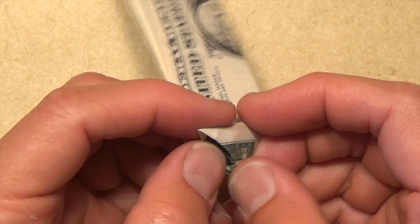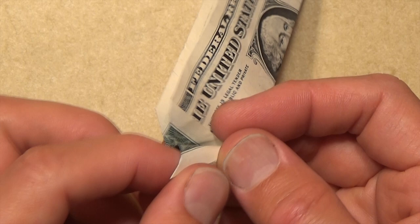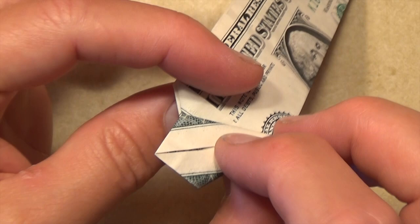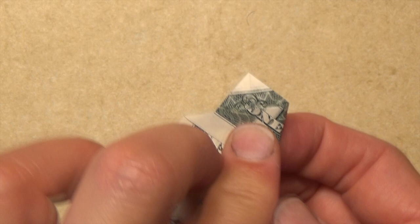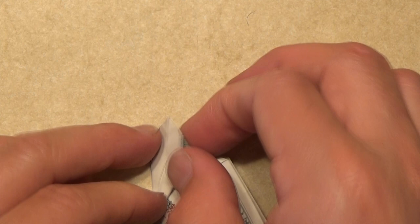And now we can unfold this flap. Now we're going to squash this flap. Let's reach into this pocket and we're going to squash it down. Try to squash it evenly — to check if you're even, let's turn over. You want to make sure that this line aligns with this center line, so it's like this. Flatten. And let's turn back over. Now let's fold this edge to the middle, right to this line.